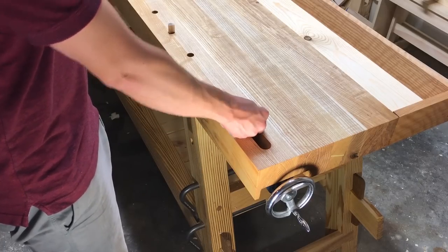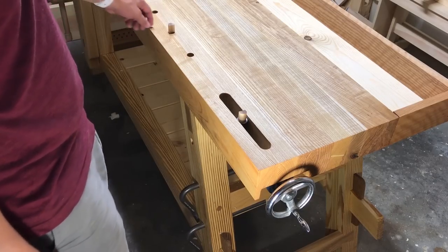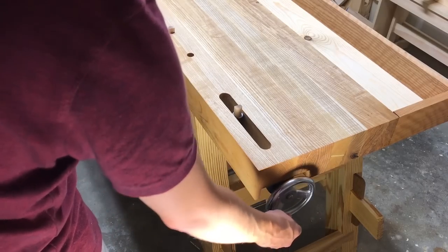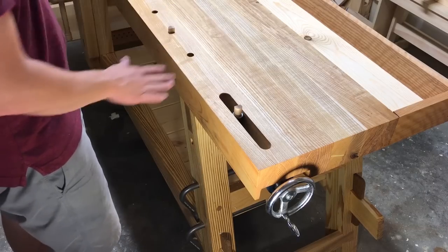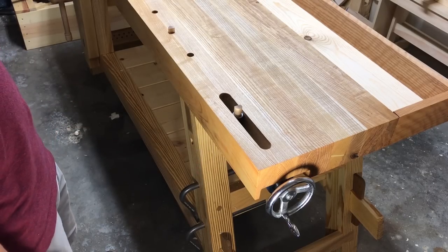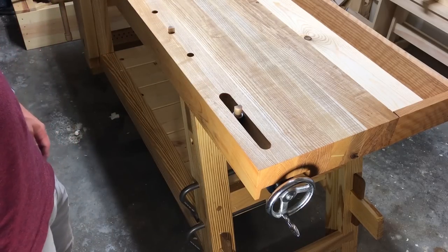We've got a hickory dog that can be pushed down below the bench top or pushed up, and a series of dog holes along the edge of the bench. We can place a board in between these two dogs and turn the hand wheel to clamp the board for planing in any direction — across the grain, with the grain. This is a fantastic vise, and it allows you to use fenced planes like plow planes because it sits so close to the edge of the workbench.